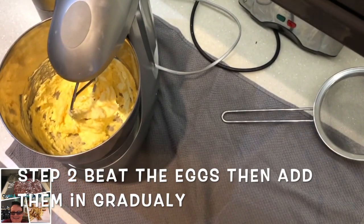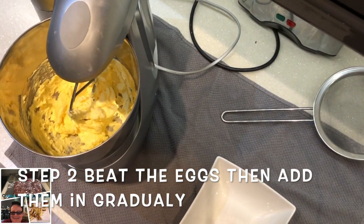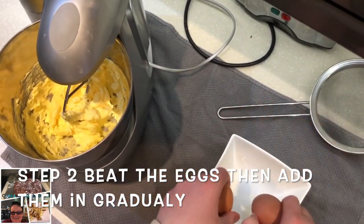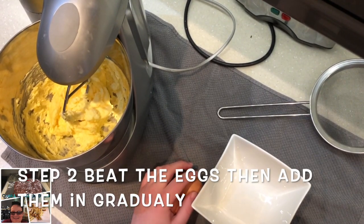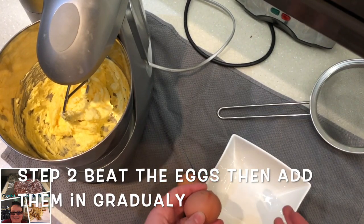Now that it's all creamed, we are going to get a bowl and whisk up three eggs, and then we are going to add them into the mixture gradually. I'm going to come back once these eggs are all beaten and light and fluffy.